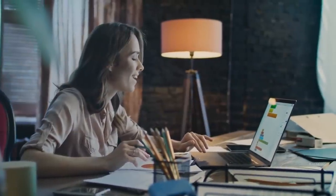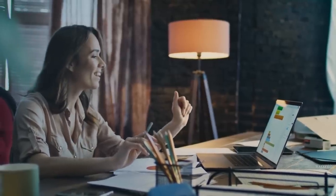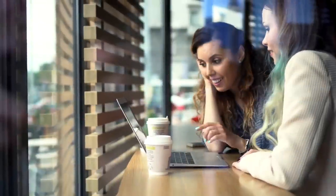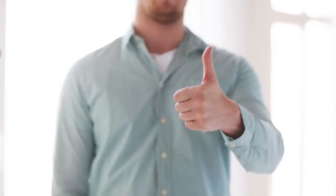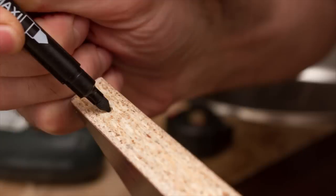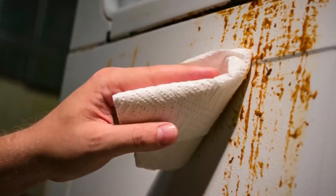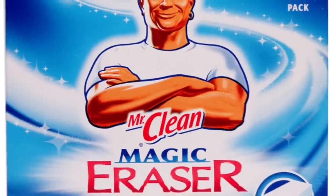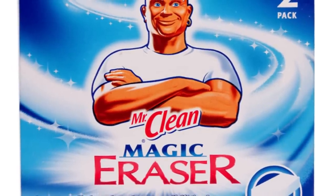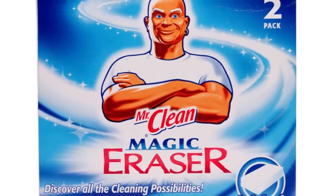Fortunately, her daughter, Whitney Bick, saw something on Facebook that could make the job of cleaning the pool much easier. Whitney told Lisa that all she would need was a Mr. Clean Magic Eraser. Most people keep these around the house because they work great. They can quickly clean soap scum off of shower doors, they can clean dirt and grime from just about any surface, and they can even clean permanent marker off your furniture. Lisa had a few in the house for those reasons, but her daughter never expected her to say that a Mr. Clean Magic Eraser could clean her pool.